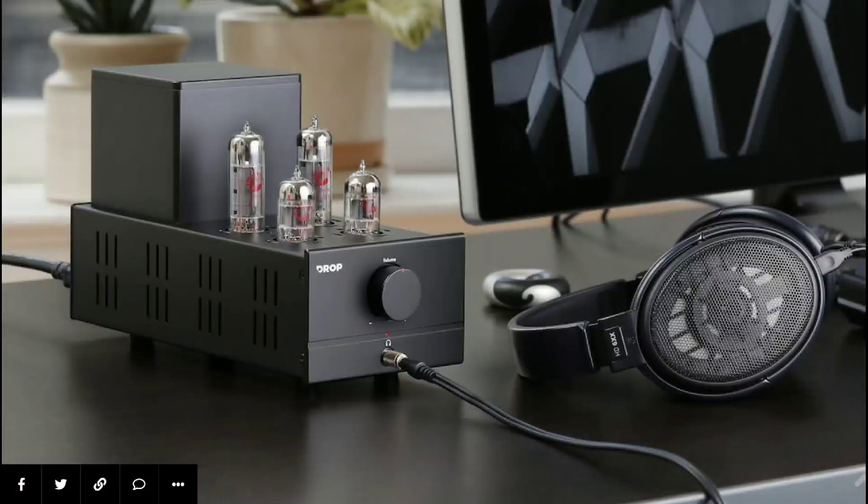Drop has teamed up with X2 to release the new TA84 amplifier. This is a premium headphone amplifier — literally a tube amp. If you're looking for a tube amp that won't cost you too much money, it's going to be priced at $300, so this is the model you might be interested in.